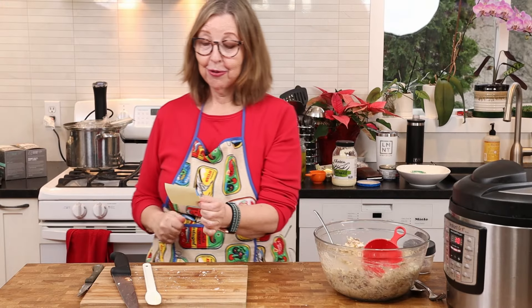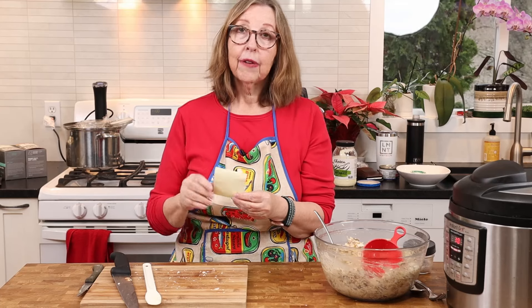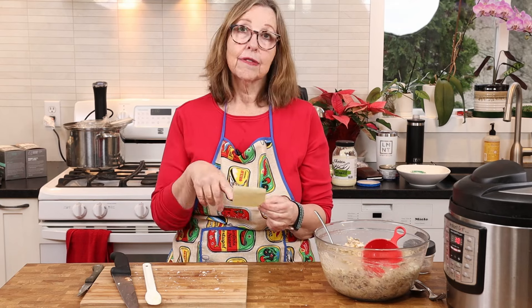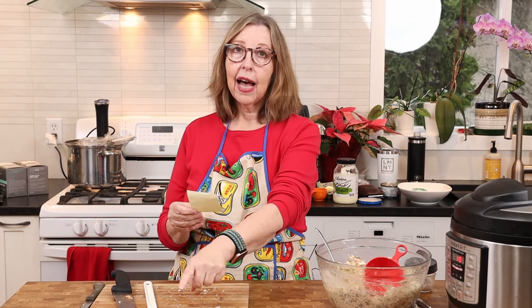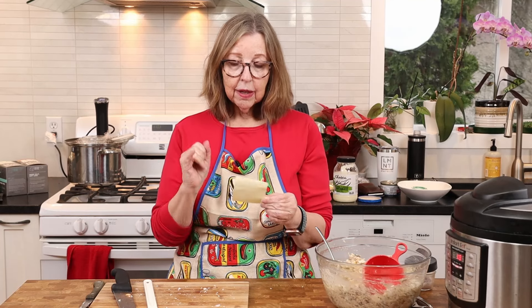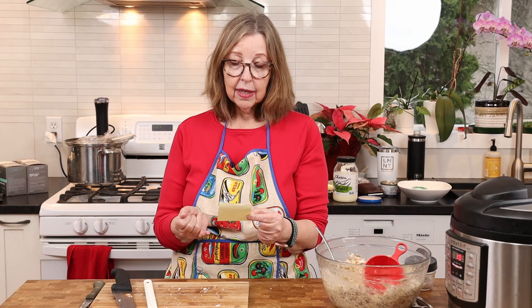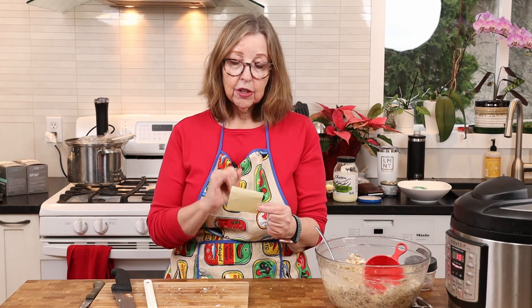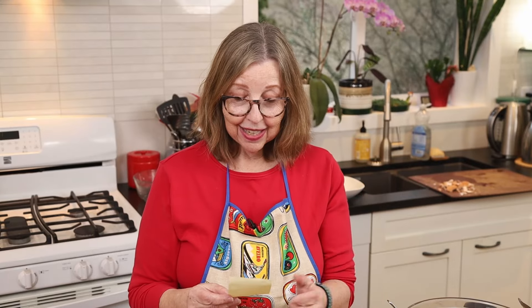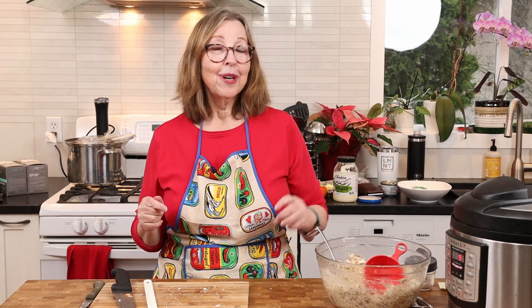Let me give you the macros. If you make it exactly the way I've made it here, one cup is 423 calories, 41 grams of protein, 32.5 grams of fat, and 2.8 total carbs. The carbs come from the eggs, cod livers, and pickles. The ratio is 63% protein, 35% fat, and 2% carbs.